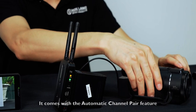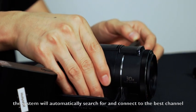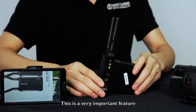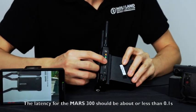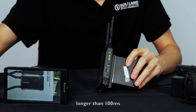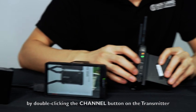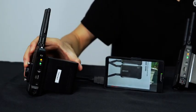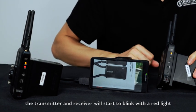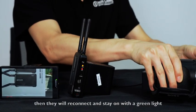The system transmits HD 1080i or 1080p up to 60 frames per second. It comes with an automatic channel pairing feature — once the system is powered on, it will automatically search for and connect to the best channel. The latency for the MARS 300 should be about or less than 0.1 seconds. If you get a huge lag longer than 100 milliseconds, switch the system to another channel by double-clicking the channel button on the transmitter. Wait about 10 seconds, then they will reconnect and stay on with the green light.